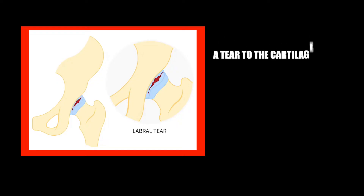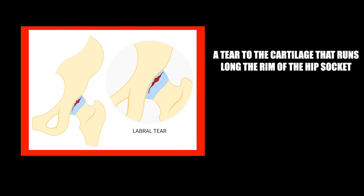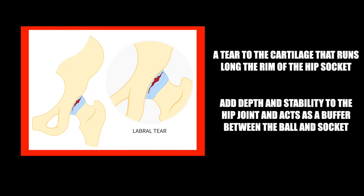Hip labrum tears are a common orthopedic injury that can occur in a variety of active patient populations. It involves a tear to the cartilage that runs along the rim of the hip socket. This cartilage serves as a means to add depth and stability to the hip joint, and it also acts as a buffer between the ball and socket portions of the joint as they move on one another. These injuries can be caused by either repetitive stress and repeated motions to the joint or simply through a single acute injury or trauma.